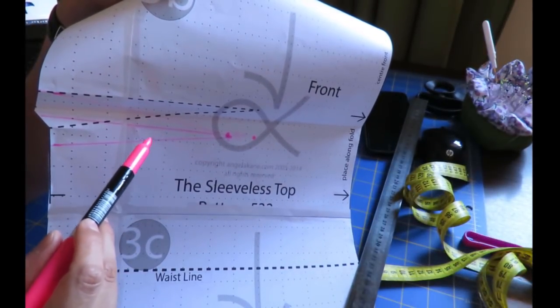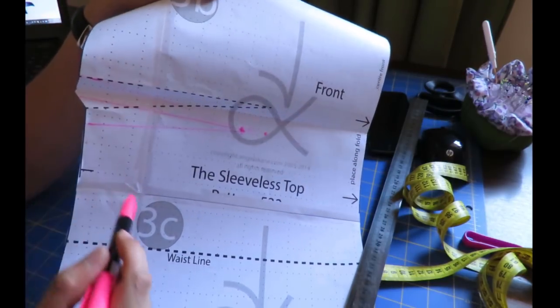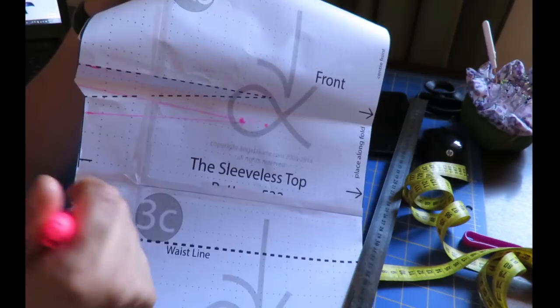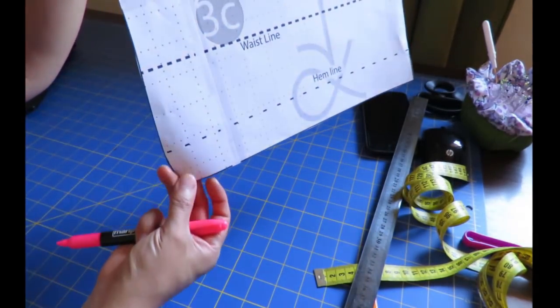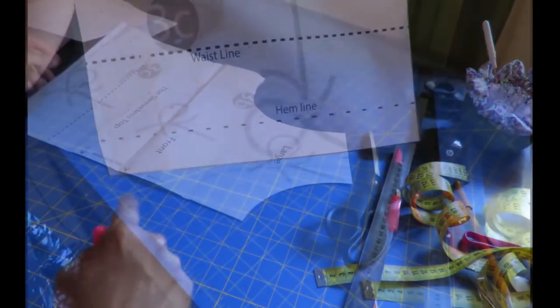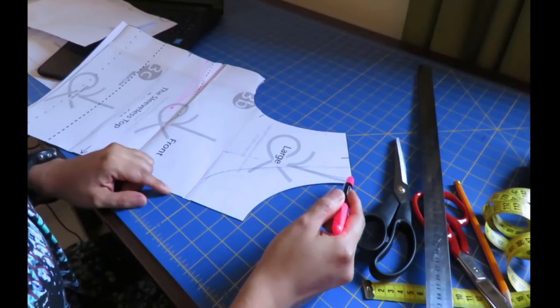In pink is my new dart; the original black dart no longer exists. Because I added one and a half centimeters to the dart depth, I also have to add one and a half centimeters at the bottom hem to compensate.